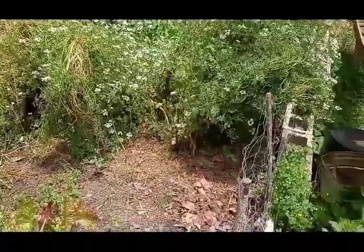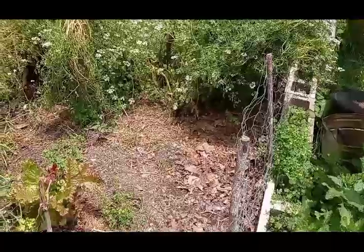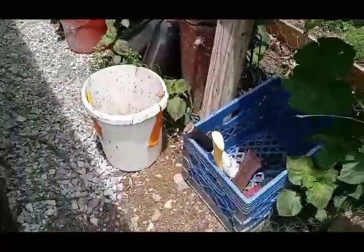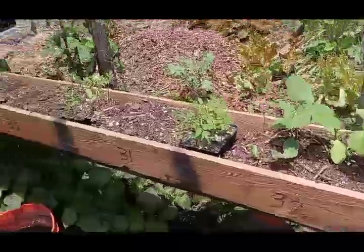This is cilantro — third generation cilantro that has gone to seed. We harvest our own. You can see some of the other seed starts that I've got coming in right now.